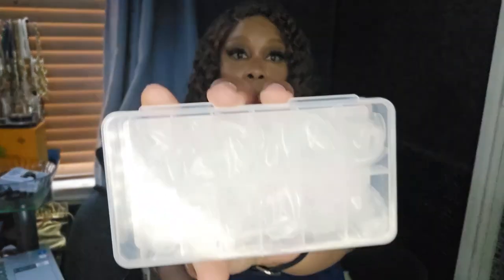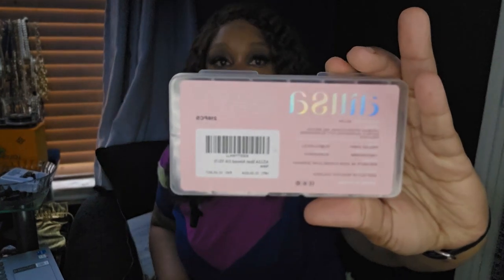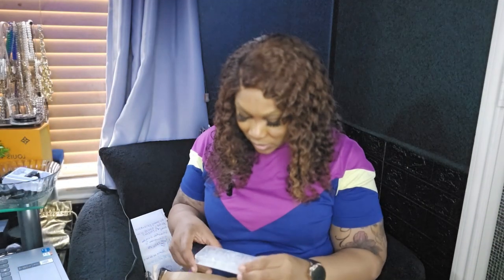I got some almond-shaped nails — I think these are the almond-shaped ones. It's 216 of them and they look like this — that's the packaging. I don't think these are the stilettos, I think these are the almonds. I just wanted a short almond nail because sometimes you don't want to do the long nails, sometimes you just want something short.